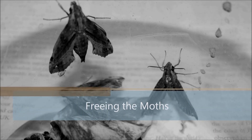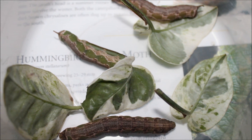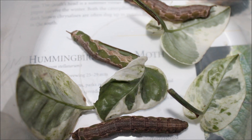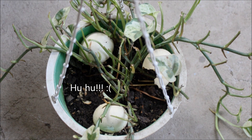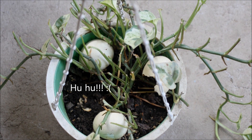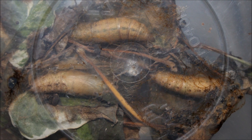Hello my fellow green fingers, this is Robie. These are the caterpillars that devoured my pothos plant — you can see the damage they've done. After more than two weeks in their chrysalis stage, they have finally awoken and become moths, so it's time to set them free.